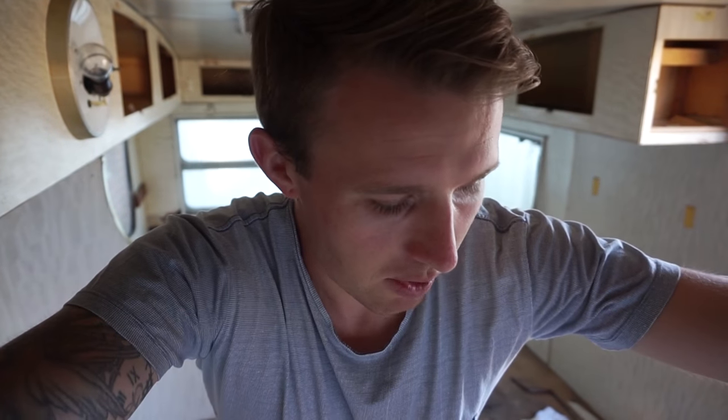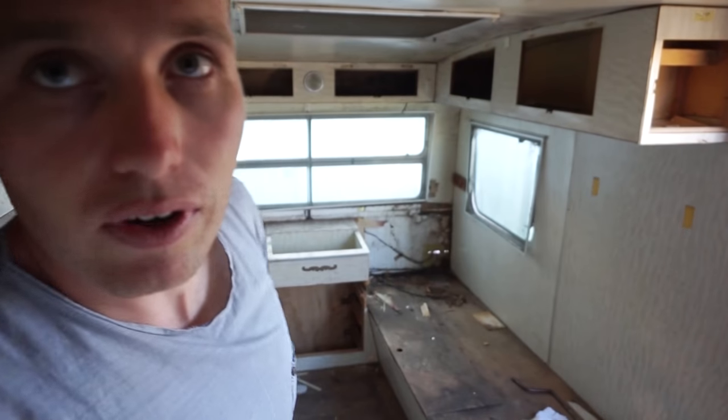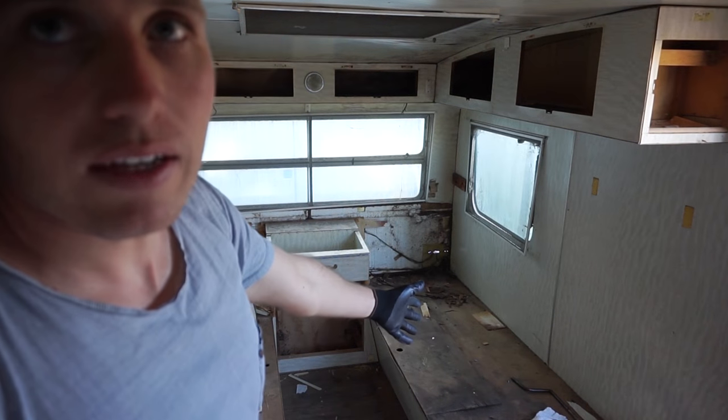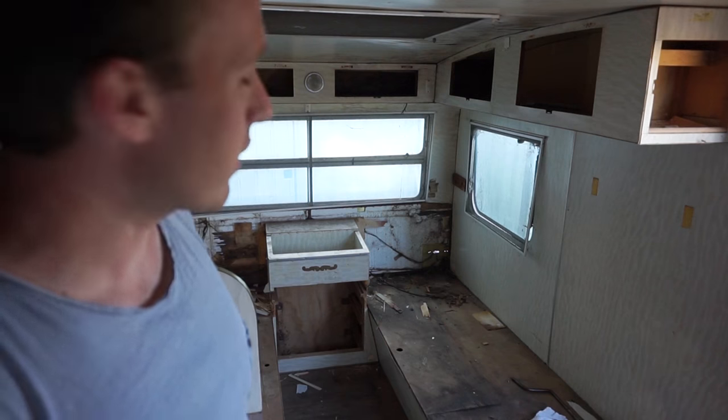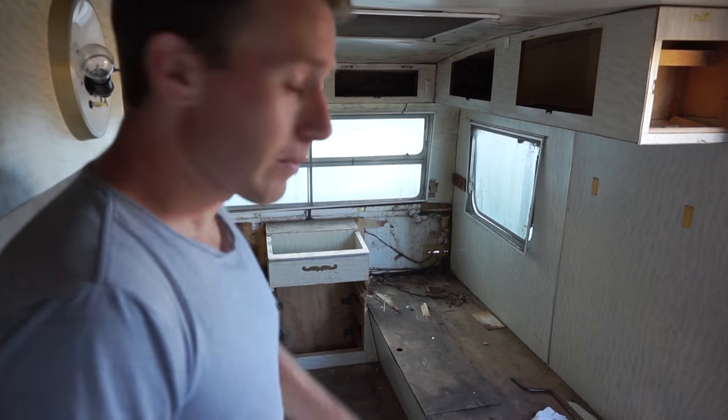Hey guys, so back for a second shot at gutting the caravan. We managed to get a fair bit done yesterday and we only had about a three or four hour window, so that's pretty good. Just home from work and going to try and smash out an hour or two before dinner. Basically the goal is to try and get this unit and that one down the back done. Let's see how we go.